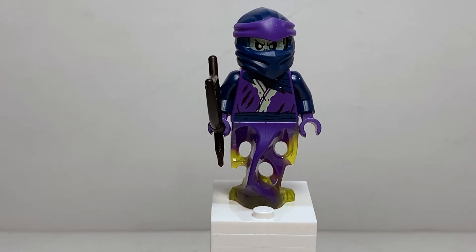Now it's time to move on to the villains. The first character is Soul Archer, one of two ghosts included. I have a bit of a problem: both Ghoultar, Soul Archer, and the unnamed ghost in the $10 battle pack all have the exact same face printing, torso printing, and leg design — the same treatment the Nindroids got. I'm not a huge fan of that because I loved the original individual designs from the original sets.